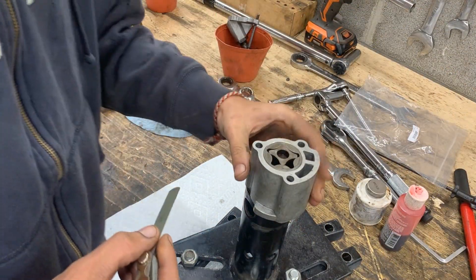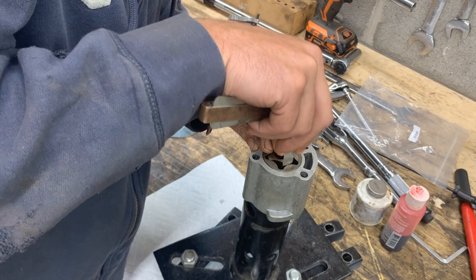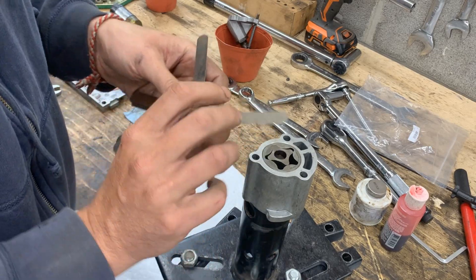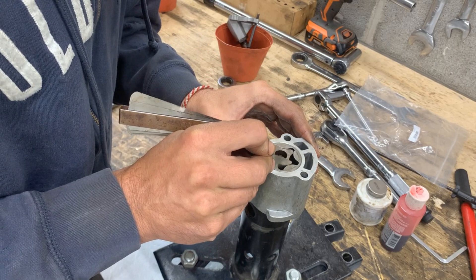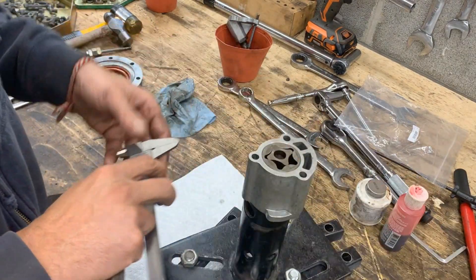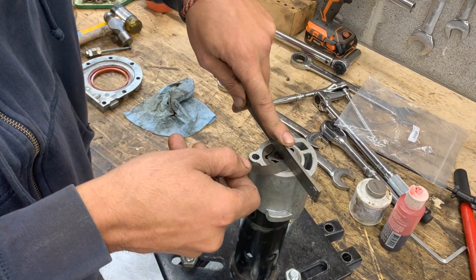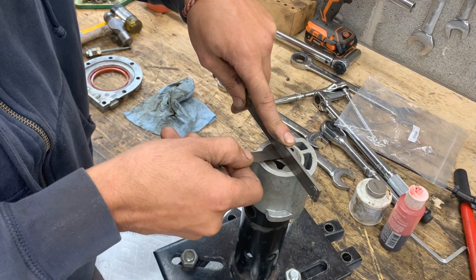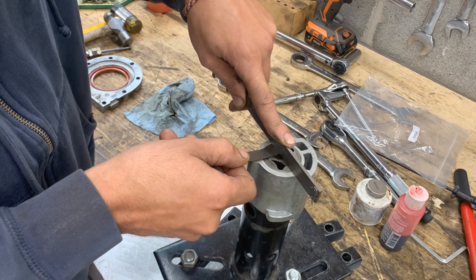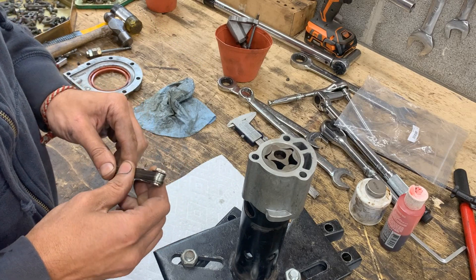The other measurement we need is between the outer rotor and the inner rotor - we need to have around 4 thou there. I have the 4 thou leaf gauge and that's pretty tight. I try with five - five is very tight, it fits if I force it, but it's too tight, so that's good. The last measurement is at the top - it needs to be maximum 4 thou, and 4 thou doesn't fit at all. So we have perfect measurements here, which was expected based on the oil pressure it was building up. This is good to go.